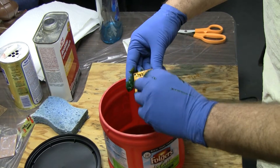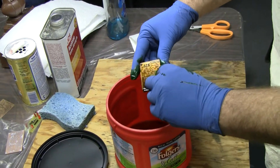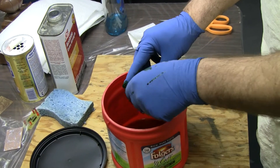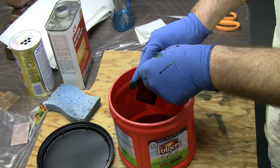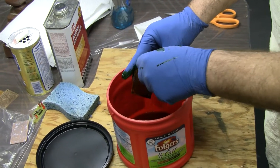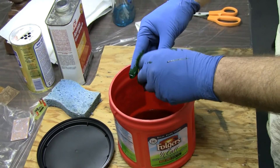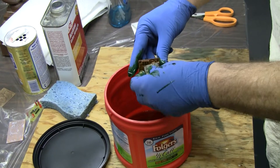Doug, why would one use more etchant than the other if you're removing the same amount of copper? Well, because in a tray you usually have to have it a certain depth — you tend to pour in enough to cover it. It's a little tray. If you had a really tiny tray, it's possible, but with the sponging technique you can see how it's kind of turning green on the sponge.